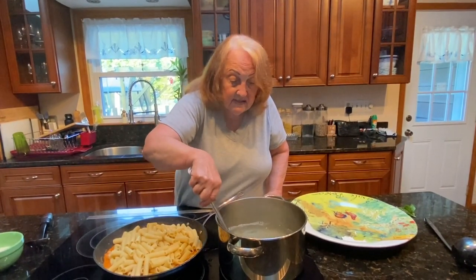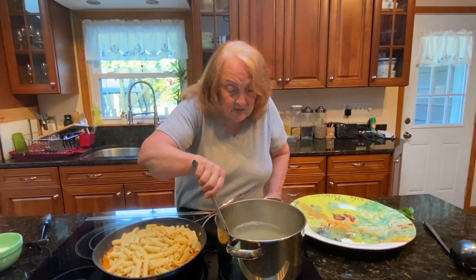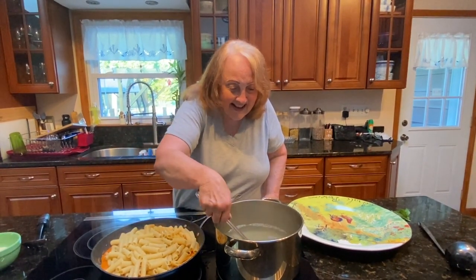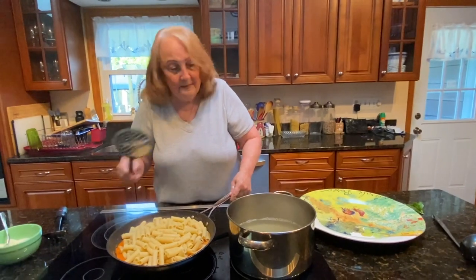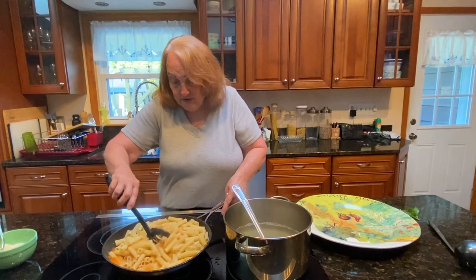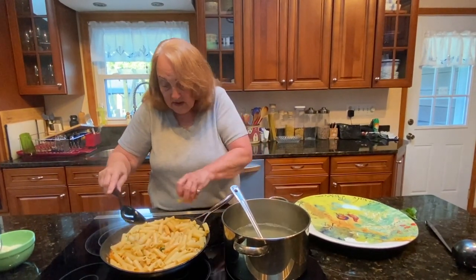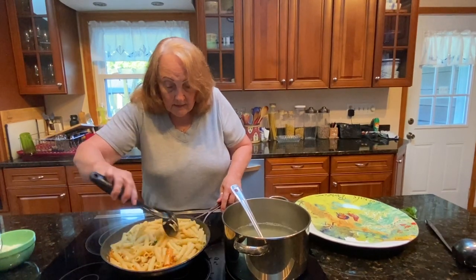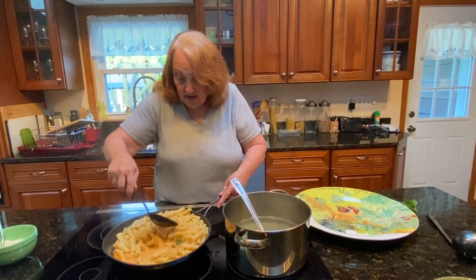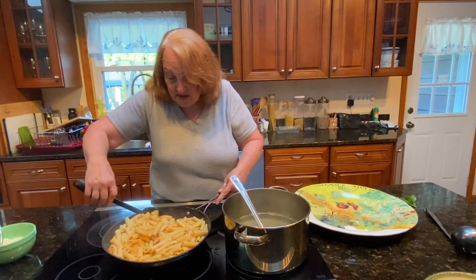And quesadillas — cheese quesadillas. And the dessert was some Brazilian chocolate cookie balls, very chocolatey and rich. It was a good meal. Of course, his mother helps him — he doesn't do it all by himself. But it was very good. He likes to cook and he likes to help, especially at Christmas time.